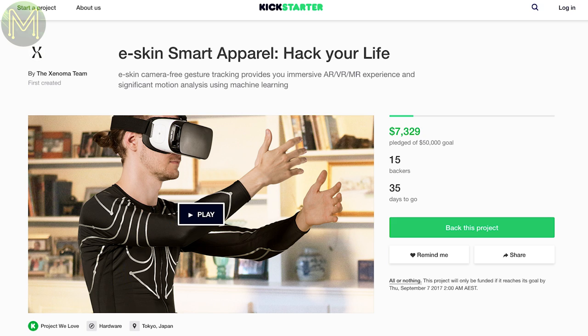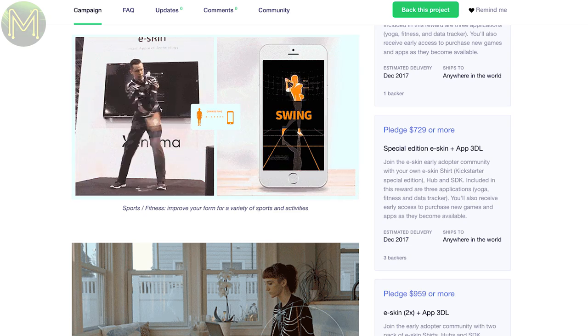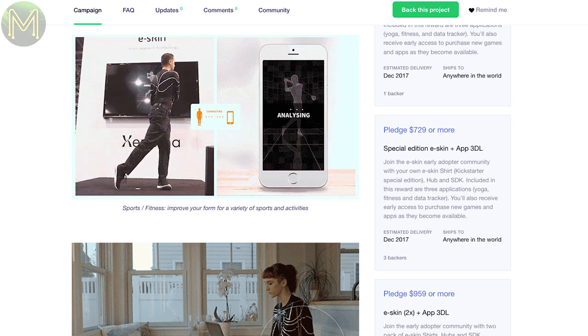This next one looks like a promising alternative to using a motion capture suit. It uses flexible strain sensors instead of IMUs to determine the movement of limbs. Not sure how accurate it is, but from the demos it seems to be able to be used in golf swing analysis and gameplay.